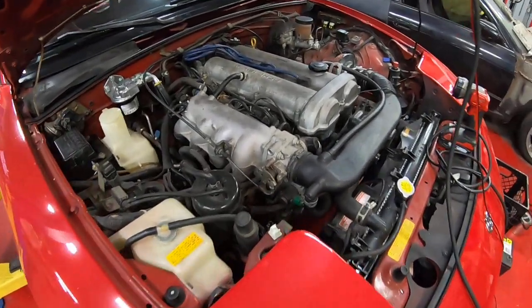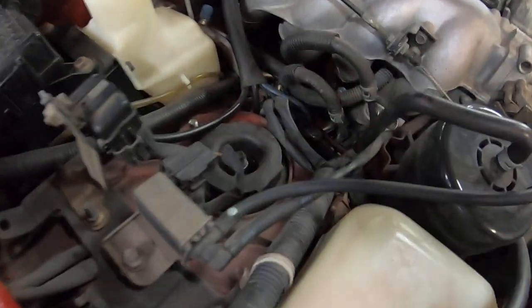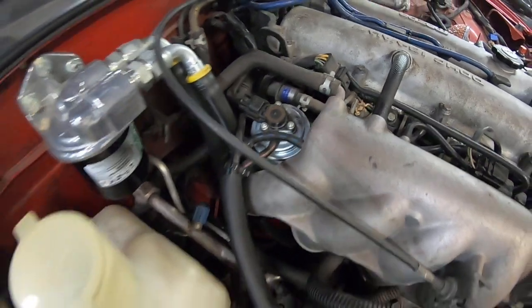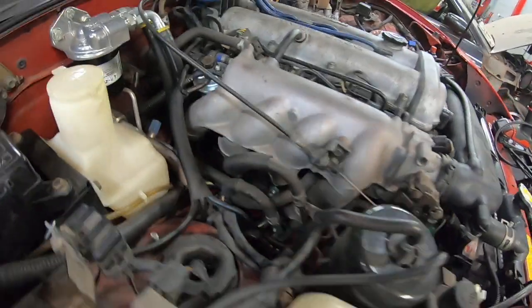Most people will just sort of take a look — there are vacuum lines going all over this, some of the emission control stuff. It can be really difficult to visually find one. Some cars even have caps around the back of the intake manifold in different areas.